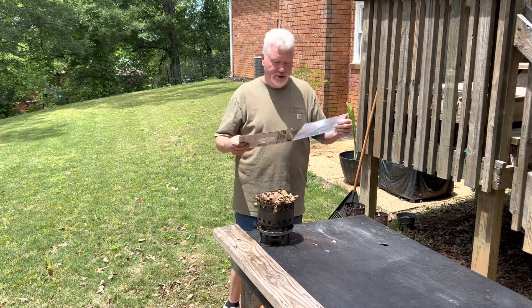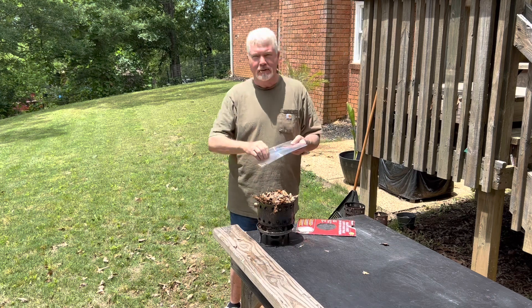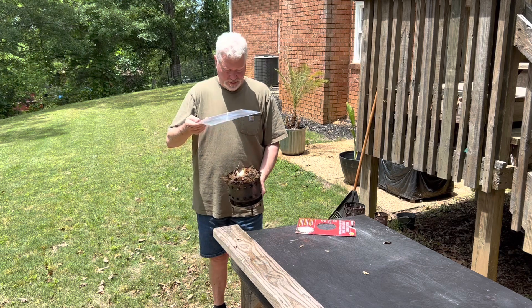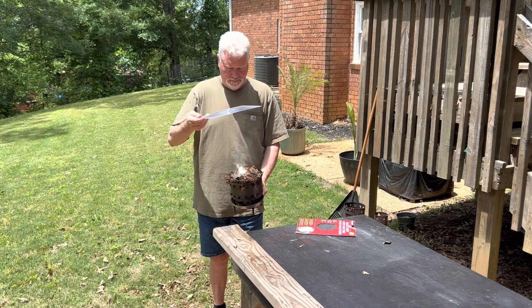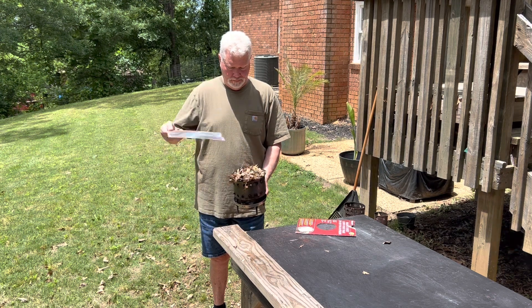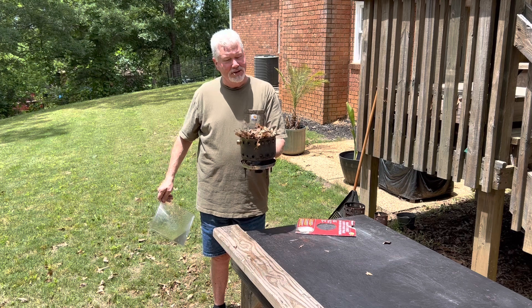Always put the ridges towards the sun, and the sun's just about directly overhead. Just as easy as that.